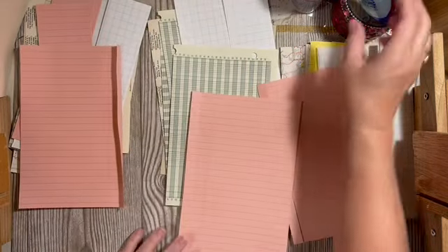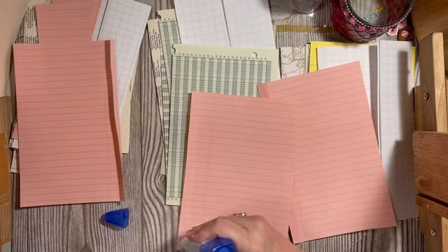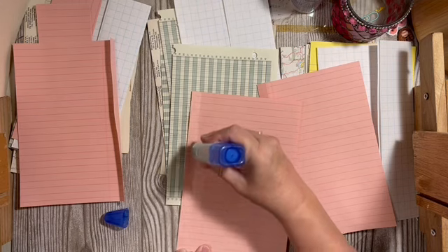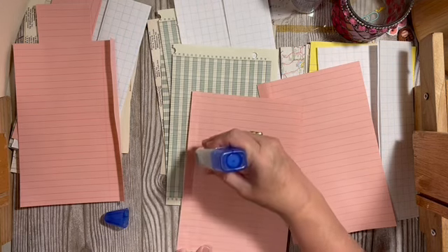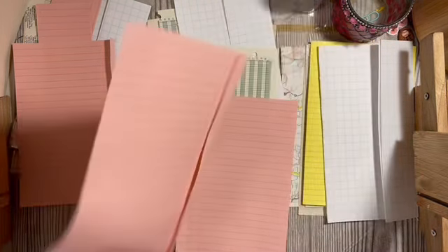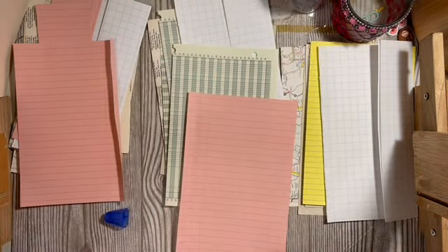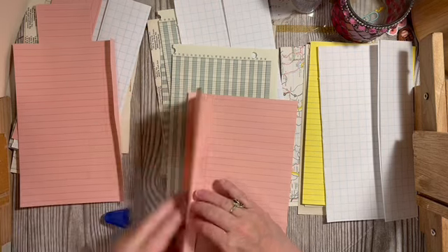Don't be afraid to build it if something's not the right size — if you build it, it'll work. I'll be doing one of these for the watermelon and one for the berry.